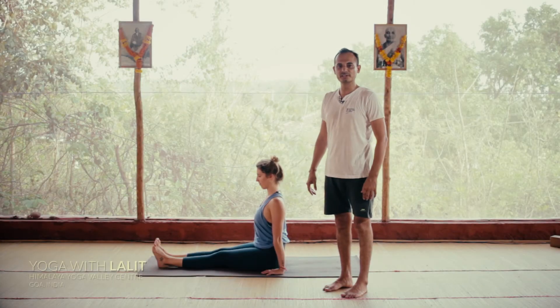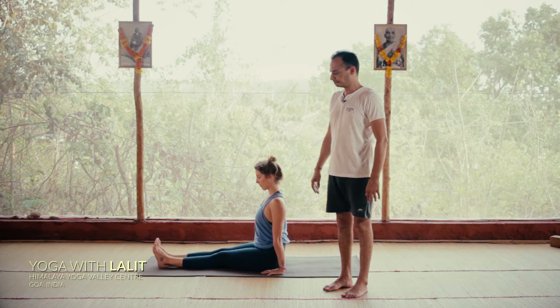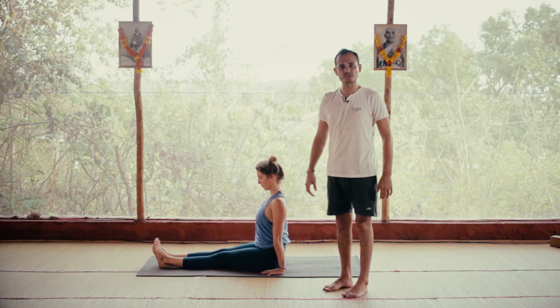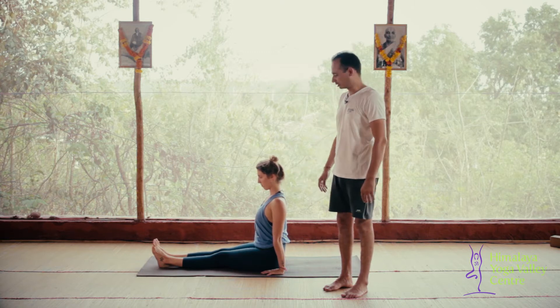Hi, this is Lalit from Himalaya Yoga Valley. Today we look at the posture of Purvottanasana. As you practice Paschimottanasana, after we need to realign our spine, so there's a counter posture for the forward bend — Purvottanasana.